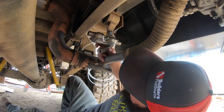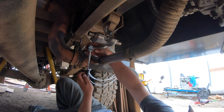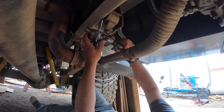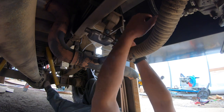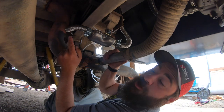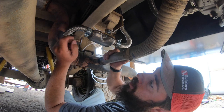Now the connection for the exhaust itself — it's tight, but it goes on. I want to make sure that this points down slightly so we've got drainage. If condensation or anything gets in there, at least it'll come out rather than rusting our muffler.